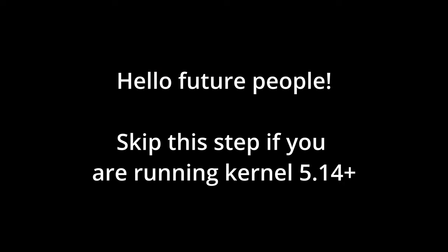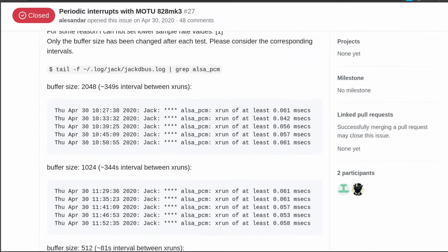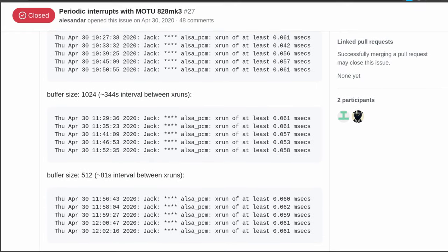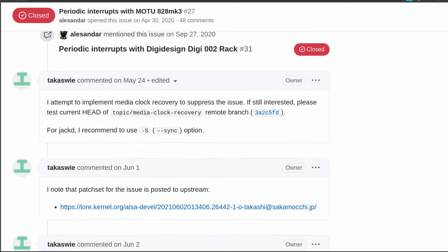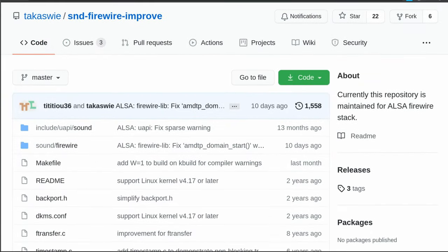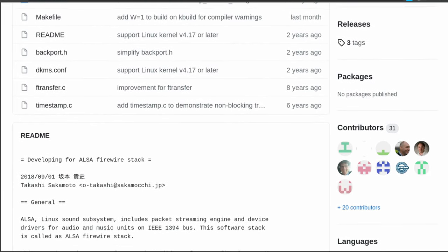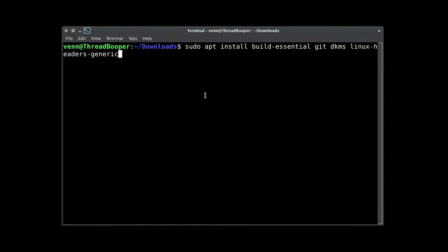Future people: if you're running kernel 5.14+, you don't have to do any of this. But FFADO drivers typically work and ALSA drivers typically don't. However, very recently, Tack — who maintains the ALSA Firewire stack — fixed the big problem, and then he implemented media clock recovery for the Motu interfaces and DigiDesign interfaces, which allows them to work using just the ALSA Firewire stack. This is big because on newer kernels you're not going to have to do anything but plug it in.